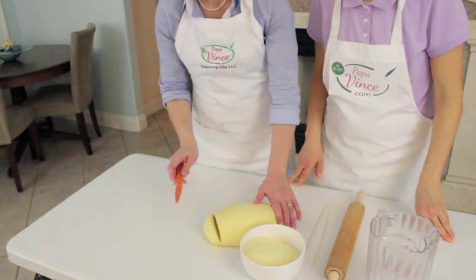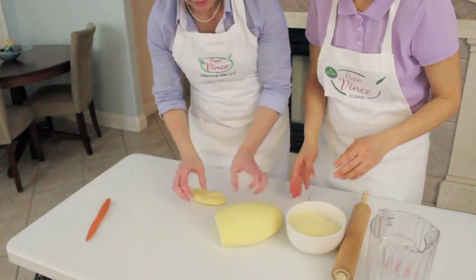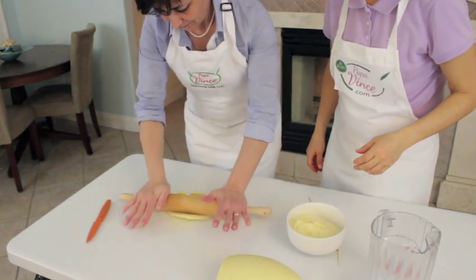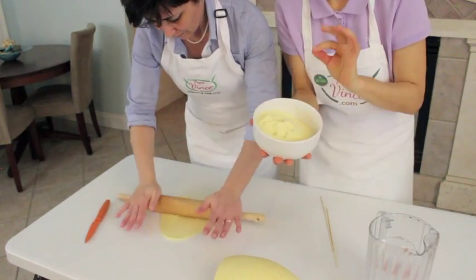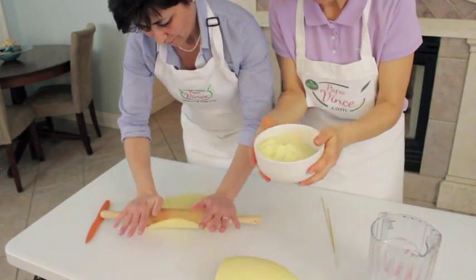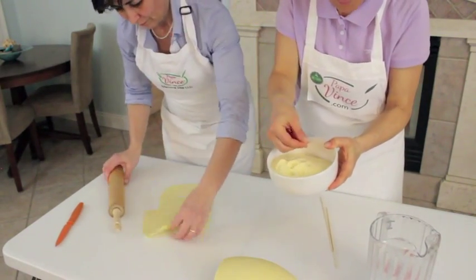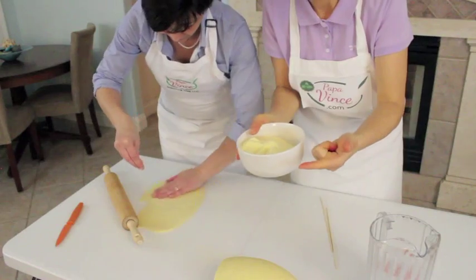Now that the dough is ready, we're going to cut it into little pieces — la taglio a pezzetti — and extend it with the rolling pin, il mattarello. Notice how this is not flour — this is semolina, because flour is more like a powder, but semolina is more like a sand grain. This is how pasta is actually made, and it's important because it's not as fine as powder.